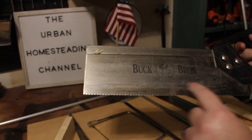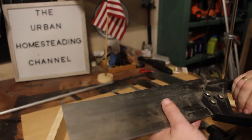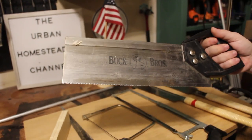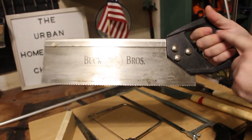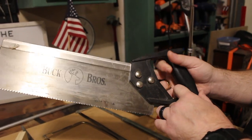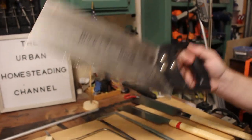Buck Brothers is a very well-known American-made brand of saw, and this is not a very expensive saw. You'll notice it has a plastic instead of a wooden handle. This is an all-around basic saw — you can use it for anything.